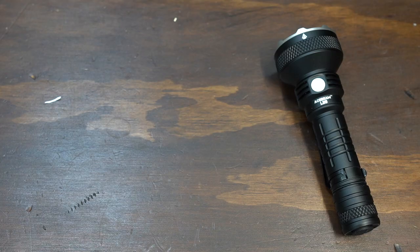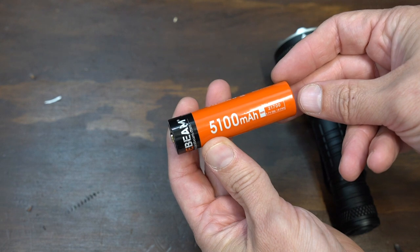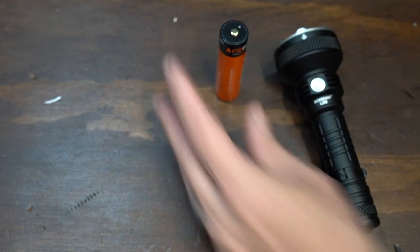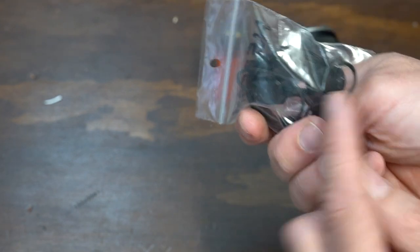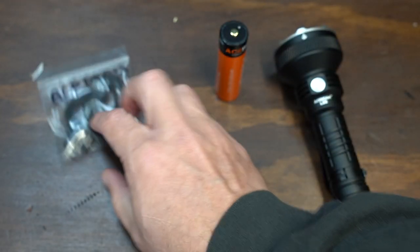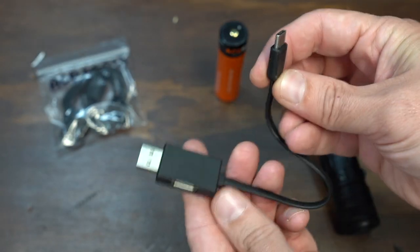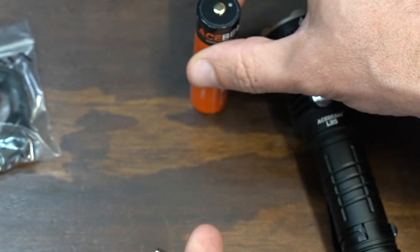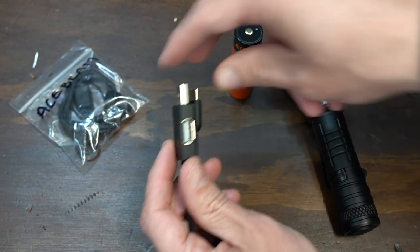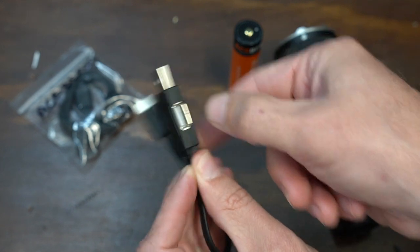Let's go over what it comes with. Obviously the flashlight, and you're going to get a 5,100 milliamp-hour 21700 battery. You're going to get your pack with your lanyard, your replacement tail cap button, and some extra O-rings. You're going to get your USB-C charging cable, and the battery is directly chargeable via USB-C. I love that a lot of manufacturers are switching to USB-C, and I haven't seen one of these before — it has an additional plug on the side so if you wanted to plug in another USB device you certainly could.